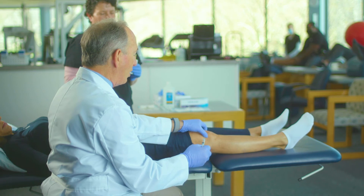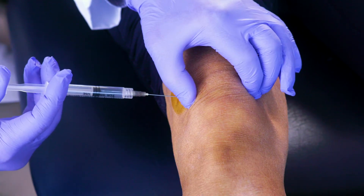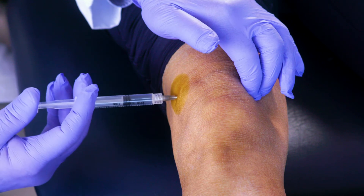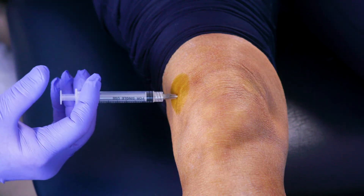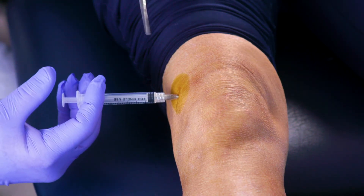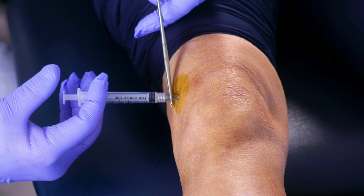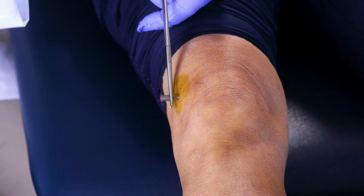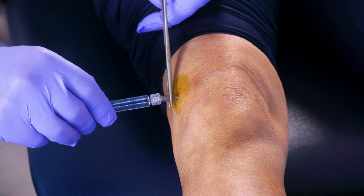We palpate the patella and go laterally across there. If we're up against fascia or muscle or capsule, there's resistance. Once we're in the knee, however, there's no resistance. We then use a hemostat to hold the hub of the needle, remove the 3cc syringe, and then inject the Durolane.